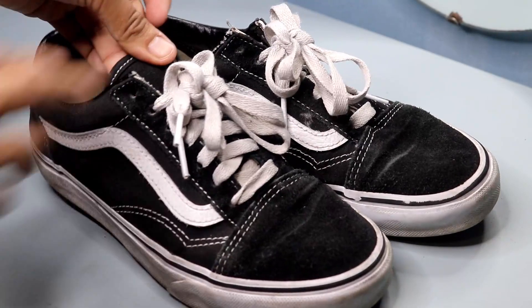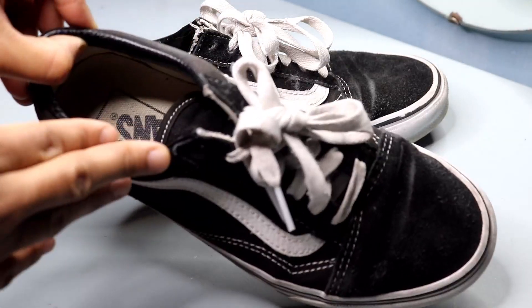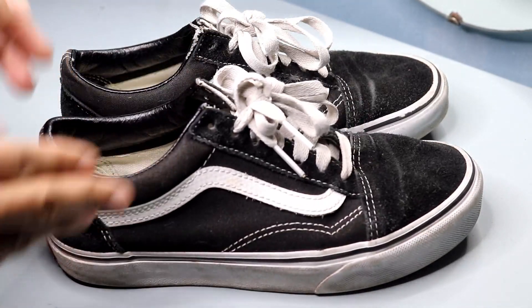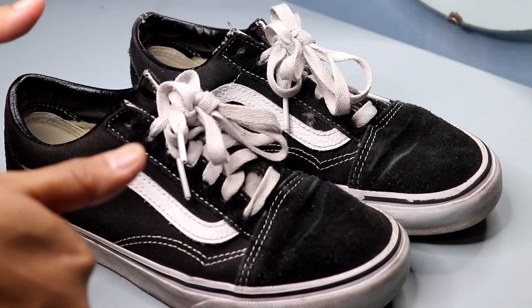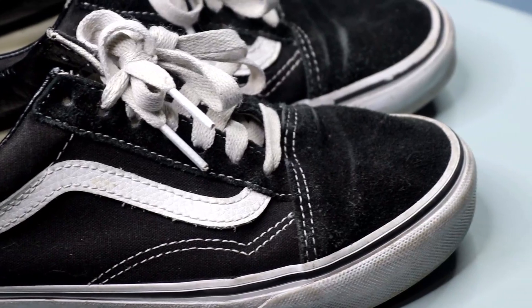One of the best things about these shoes is their versatility. I can wear them with jeans, leggings, skirts — pretty much anything in my closet. They're also great for transitioning between seasons, as they're not too heavy for spring and summer.